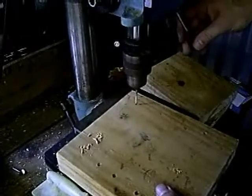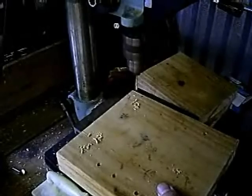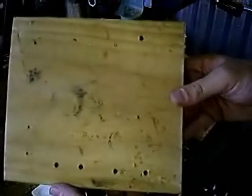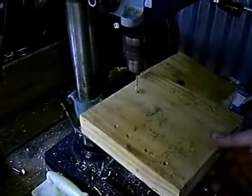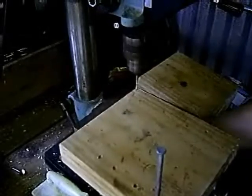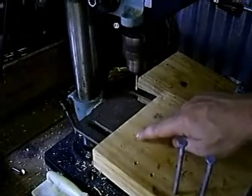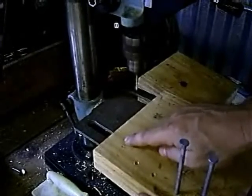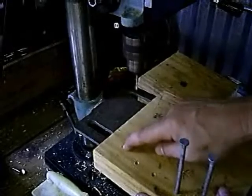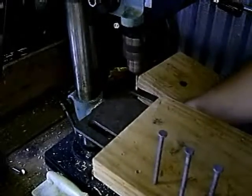I'm going to drill this hole a little more shallow than the rest because I want that nail to stick up a little bit. Now I have all my holes pre-drilled so that all my nails will fit in, and my smaller nails over here that are going to be securing my pieces of metal are not going to split the wood when I hammer them in — it'll give a snug fit without the risk of anything splitting.